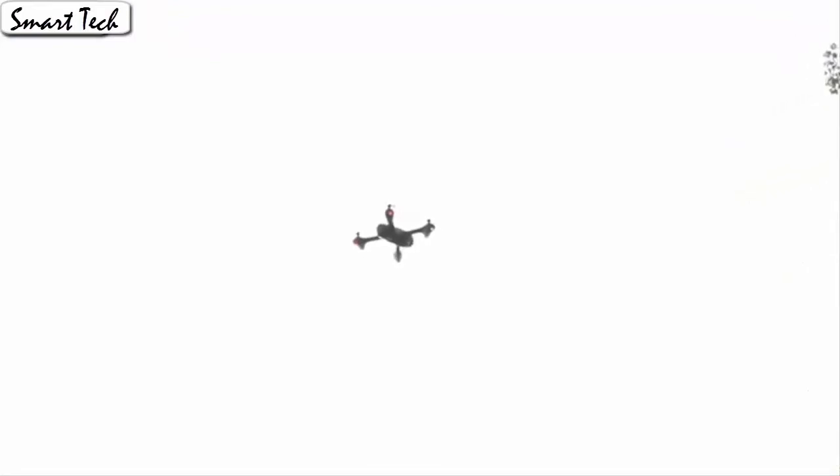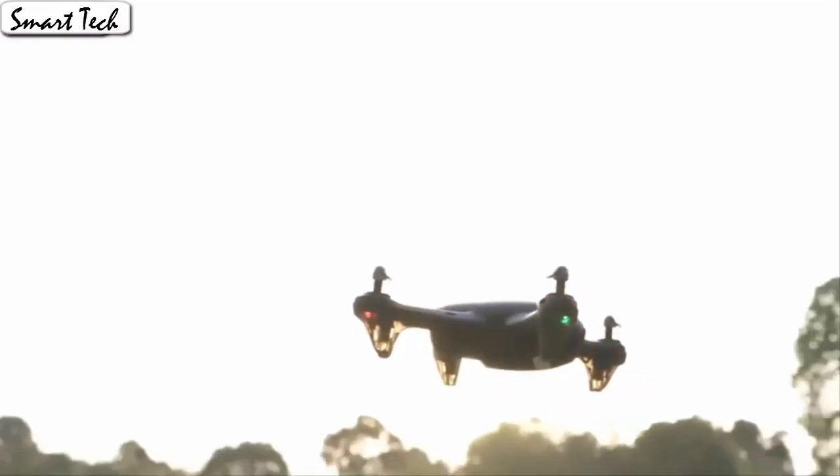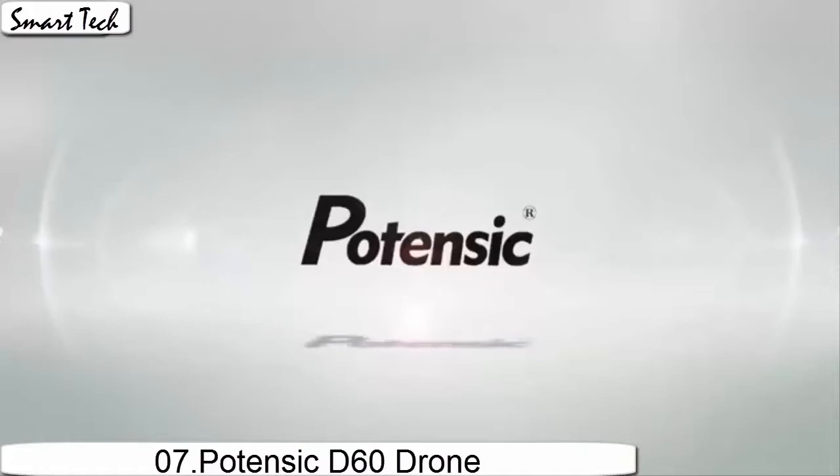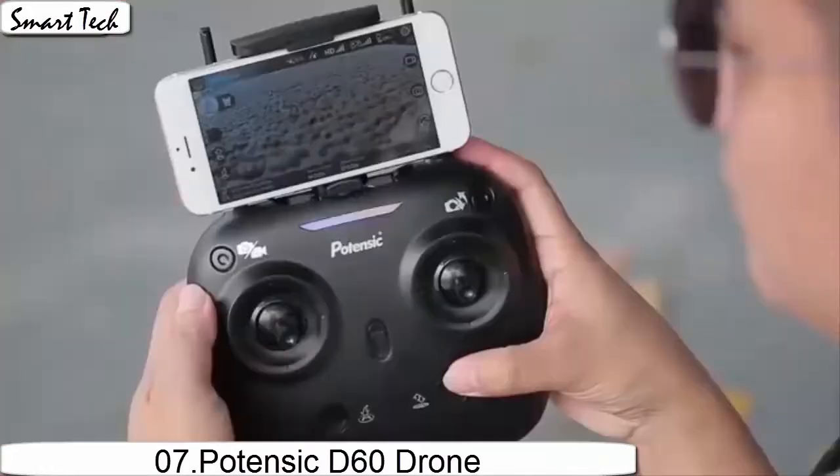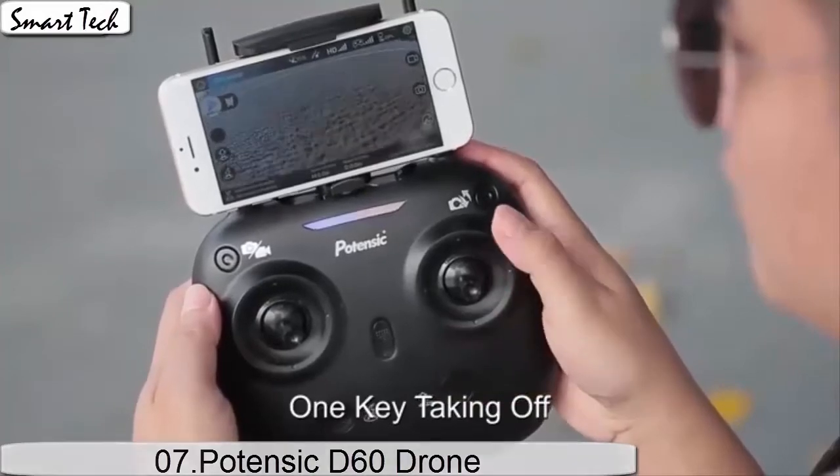Fly the drone to a height over 2 meters. Press the 3D flip button and push the right control stick to capture videos or photos from any angle shooting.